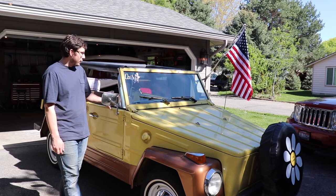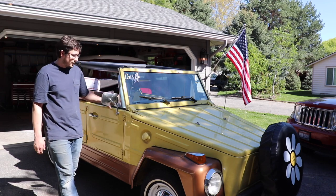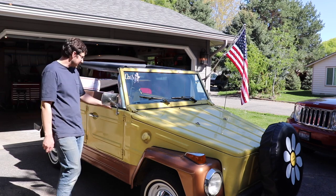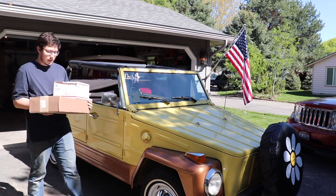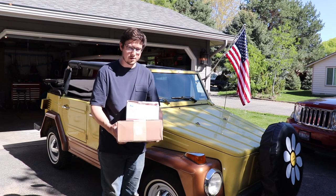But this is our '73 Thing, which is now named Daisy. My wife made this fancy sticker. Today we're going to start with a mail call of parts from thingparts.com.